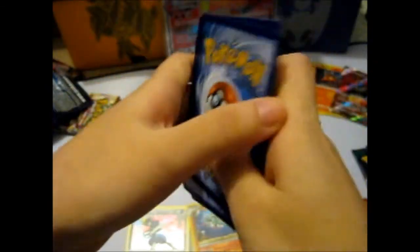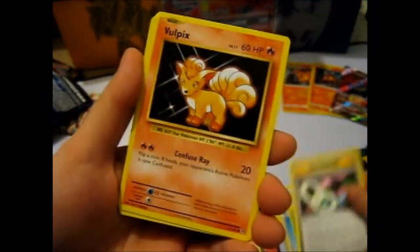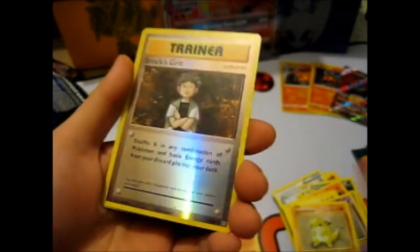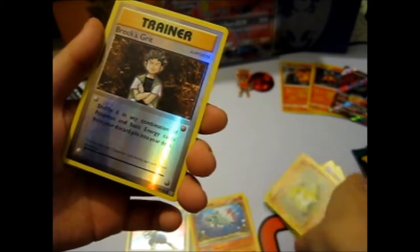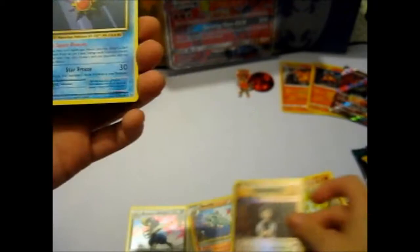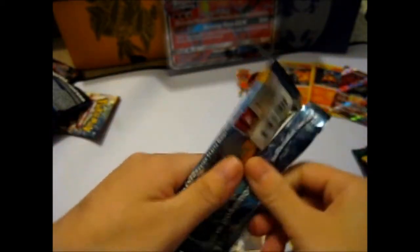Let's see what we got: Kakuna, Potion, Venusaur Spirit Link, Vulpix, Electabuzz, Magikarp, Gastly — and a Reverse Brock's Grit. There's nothing for Pokemaster in this one, I don't think. And a Starmie, non-holo rare. I guess the only thing I really want out of Guardians Rising is a rainbow Solgaleo, to go with my rainbow Lunala that I pulled.